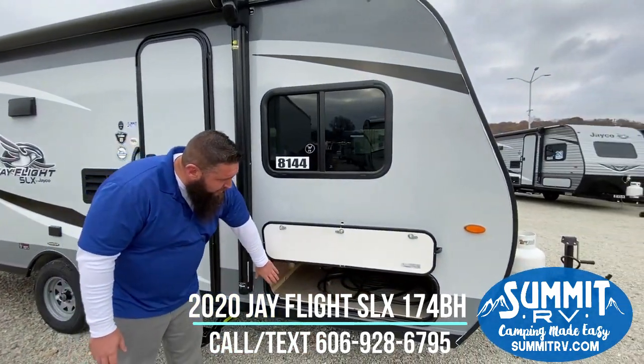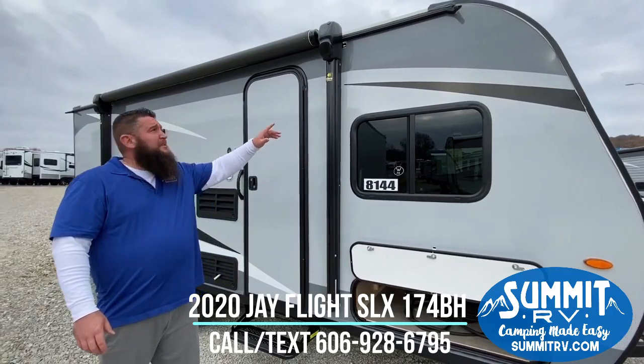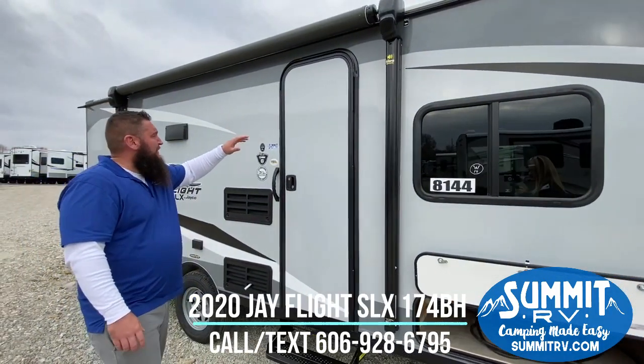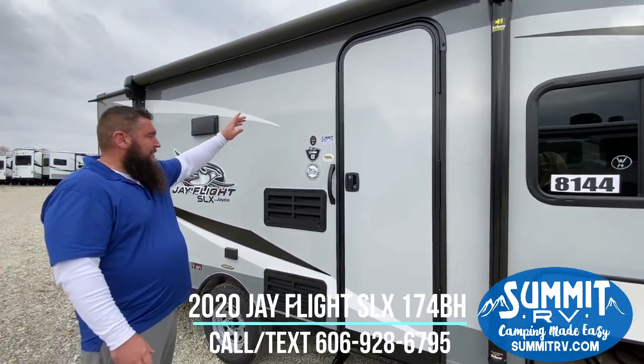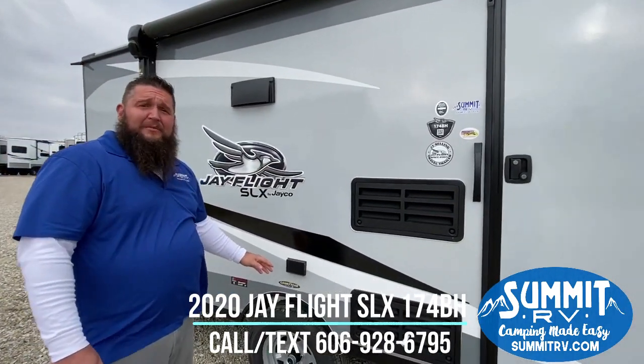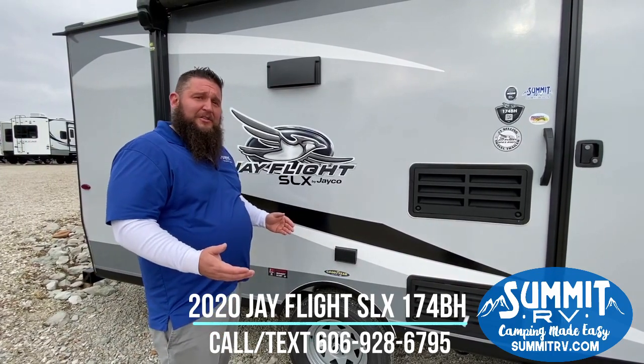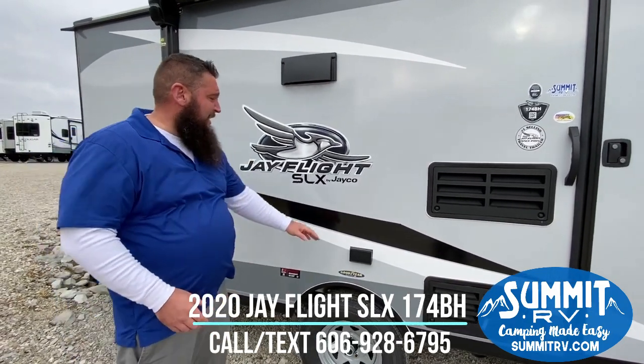You can see here you have the pass-through storage area. You've got your power awning with built-in speakers that go into the awning head. You have your LED lights that go underneath your awning. On all Jaycos, you're going to have Goodyear tires and Dexter axles — really good quality stuff. You have an outside outlet here as well.